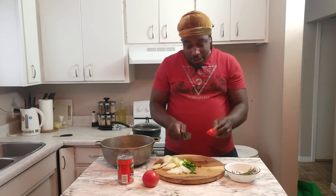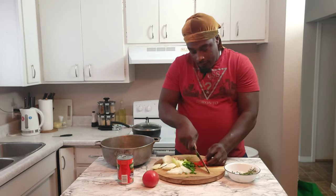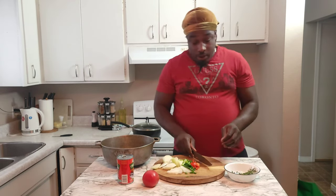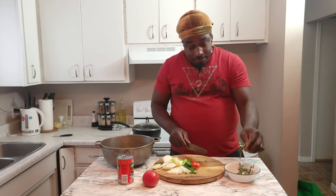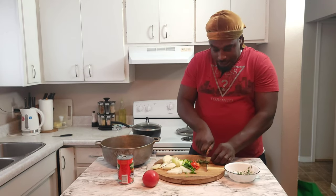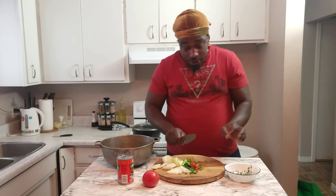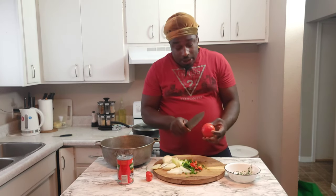Then I'm gonna cut up my scallion pepper — this is the time you don't touch your face! Then I'm gonna add some of the thyme into the mix. I like to cut up my thyme because the sticks are too much. So I cut up some thyme and then I'm gonna cut up my tomato just to add it in the mix.